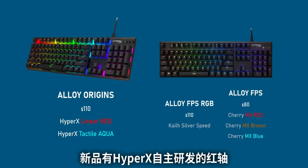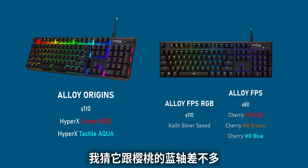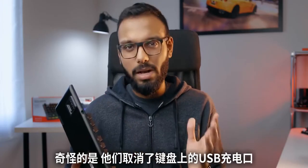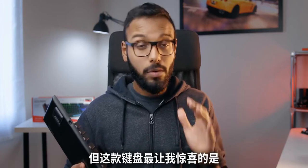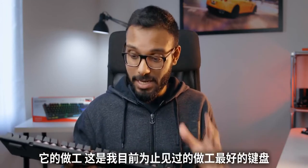The primary difference between the Origins and the FPS RGB is that you now get the new HyperX Red switches, but there's also an Aqua tactile switch option, which behaves similarly to a Cherry MX Blue. They've removed the USB charging port on the Alloy Origins, which is a bit odd because on the Alloy FPS that was a really convenient feature for charging mobile devices. What really surprised me most, though, is the build quality, because it is so...